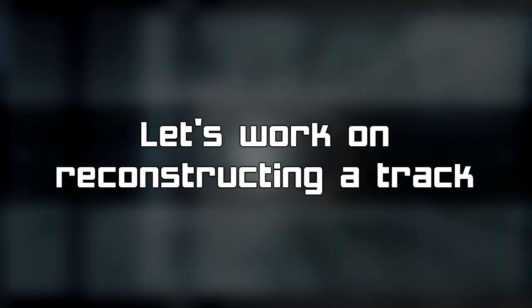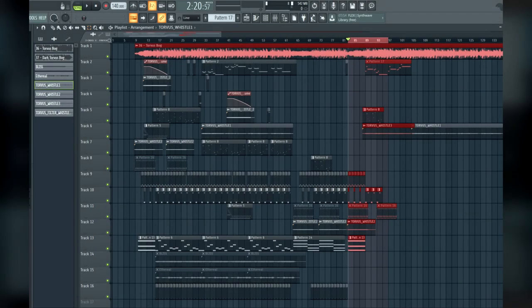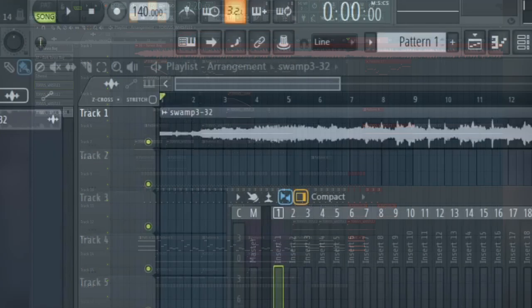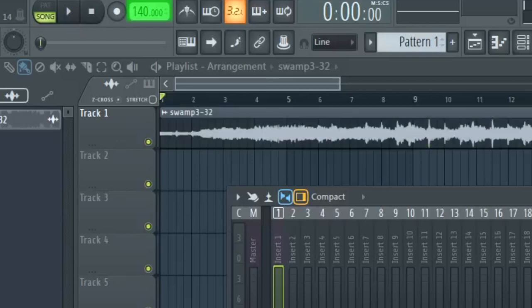With some of the presets identified, we can begin work on music. For this miniseries, I chose Torvus Bog as the track we'll be working on. I've done this track before back in 2019, but I wanted to revisit it to fix some minor mistakes. First, let's load the reference track into FL Studio and find a tempo — Torvus Bog has a BPM of 140.